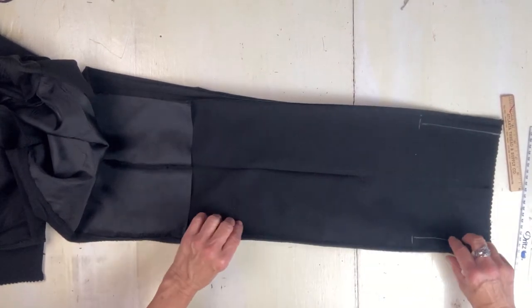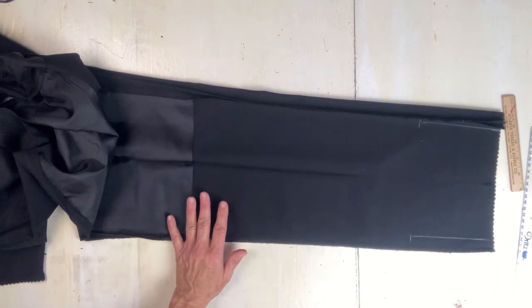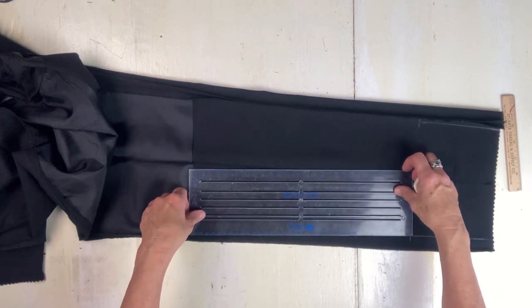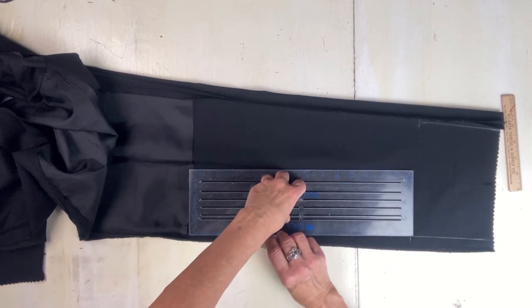I got the hem part done and now I'm going to use the ruler and mark that back out to its original width.